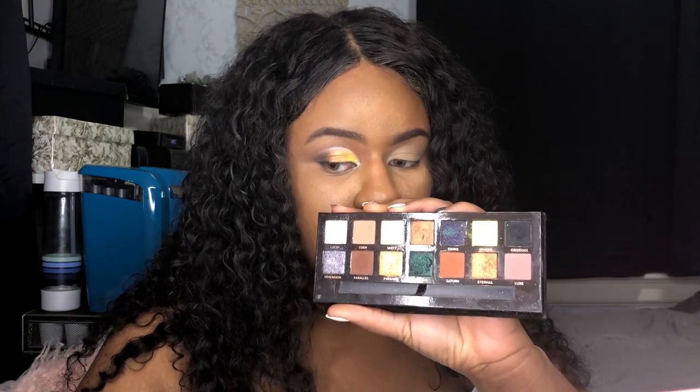The eye is done using all 14 shades. I'm going to come back with the other eye finished, lashes, mascara, and a lip, and I'll be right back.